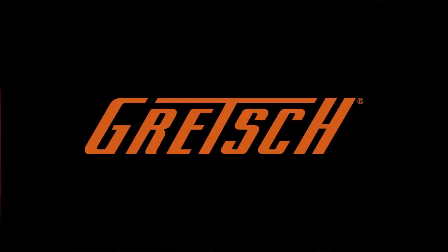Well, it's twang, baby, twang. The Gretsch sound is all about that twang.